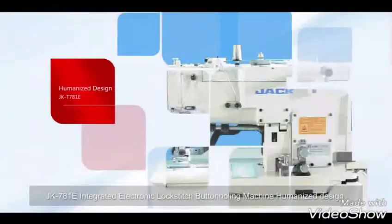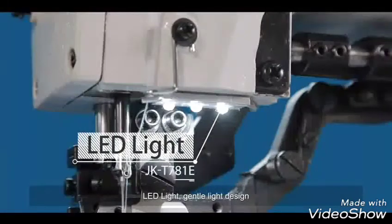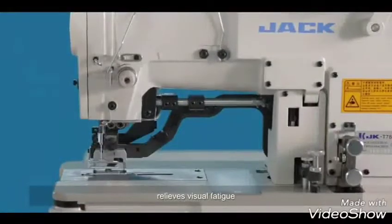The machine runs with lower noise. The Jack-C781E also features a humanized design with an LED light using a gentle light design, convenient for accurate operation and relieving visual fatigue.